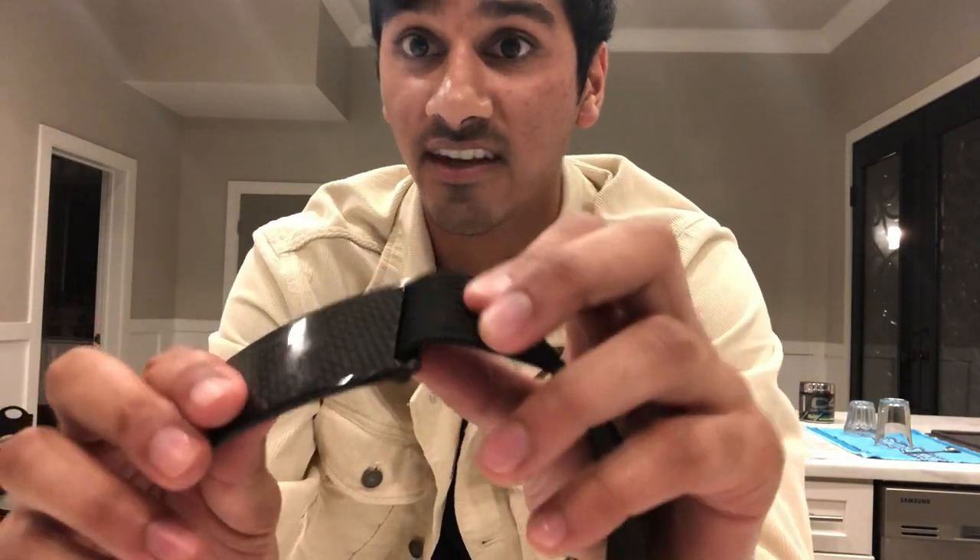To set up these belts is very simple. You take the buckle and the belt itself — there's a smaller side and a thicker side that faces out when you're wearing it. You feed it through the backside like this, and after you do that you'll see the stopper on the inside so you don't even actually see that.